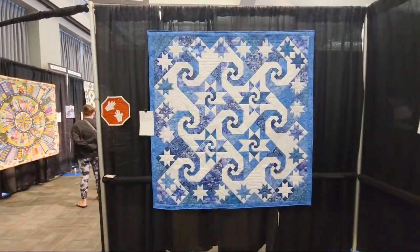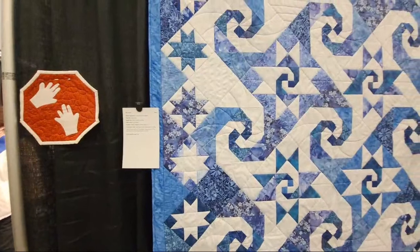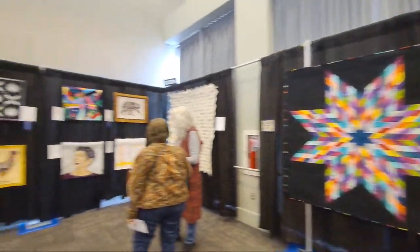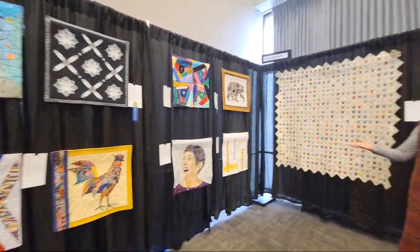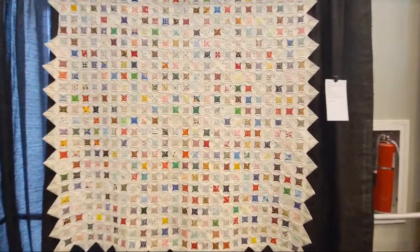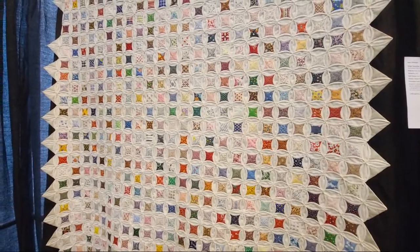Here we have another pretty quilt — this one feels wintry; is it all the blues? This is a pattern by Judy Martin made by Diane Ross. I really want to look at this cathedral window. Look at this — it's a bucket list kind of quilt. Learn this technique from a local woman who made cathedral window quilts. This is made by Rose Amoda, and I want to do a pillow version.